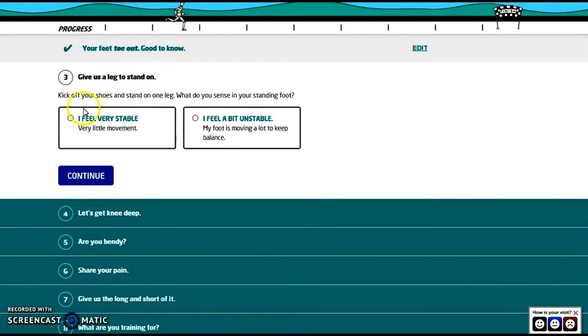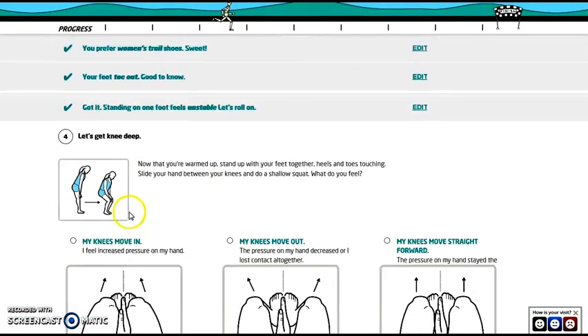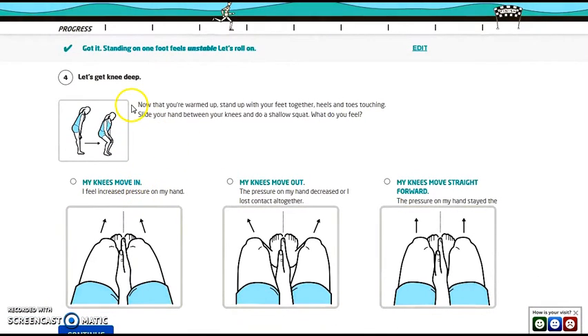The next question: give us a leg to stand on. Kick off your shoes, stand on one leg, and what do you sense in your standing foot — very stable or quite unstable? I'm usually feeling unstable, so continue.